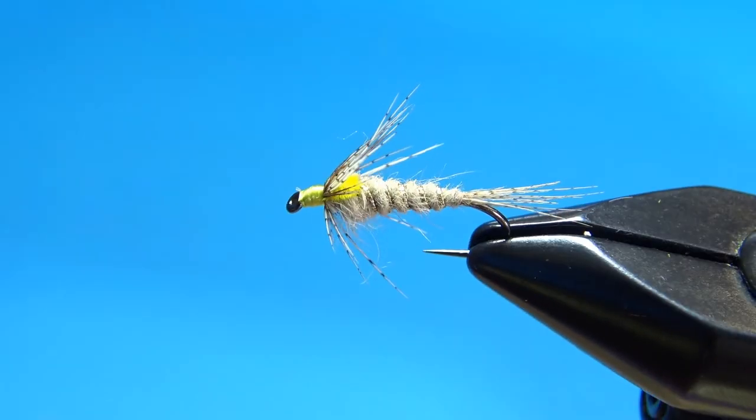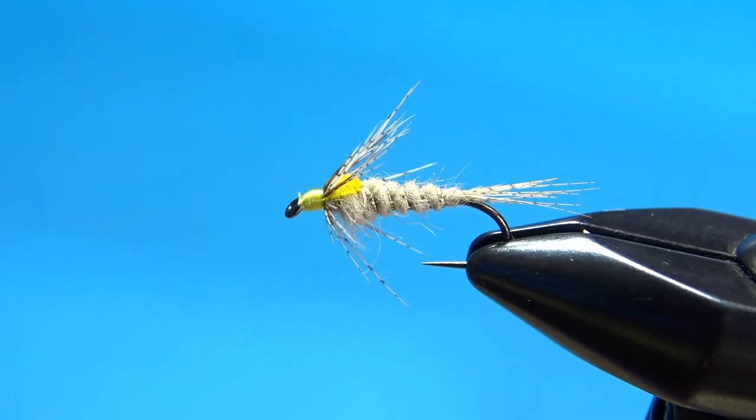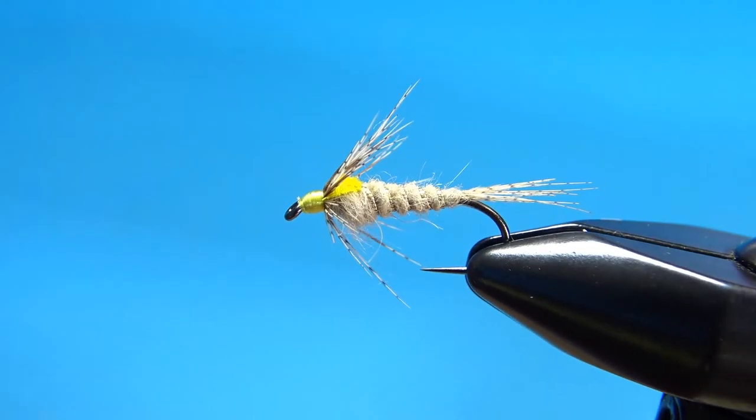A drop of head cement right there and the Atherton Light Nymph is done. As always folks, thanks for watching — I really appreciate it. I hope you will consider subscribing. We'll see you next time.